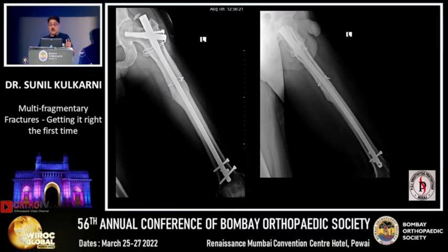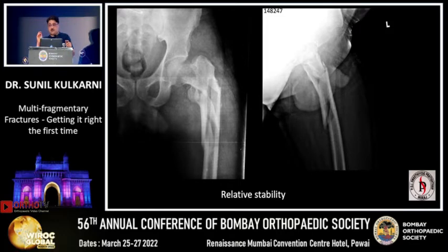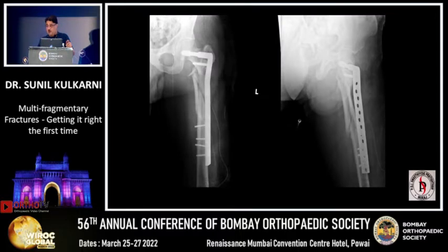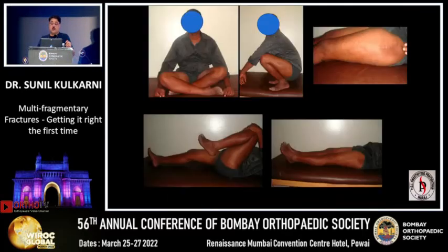Now coming to the nail versus plate — the plate was also used in the past. This patient was treated in the MIPO era; we used to slide the plate through two small incisions. Nowadays we don't do this because although functional outcomes were good, it leads to a lot of varus. We rely on the nail because high energy trauma means the plate alone will not give sufficient stability in multifragmentary fixations.